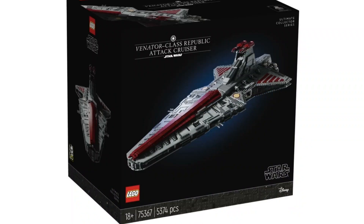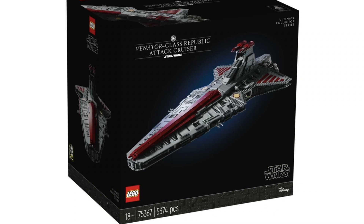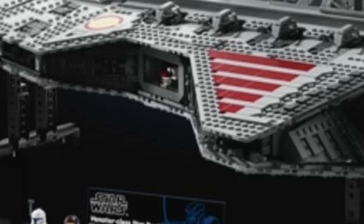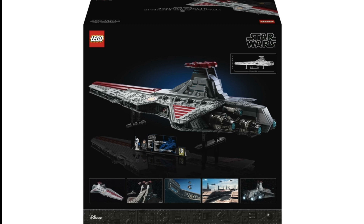Looking at the box art itself, it's actually really good — the way the black just lets the Venator shine right in the center. It doesn't distract from it. With UCS sets it's really hard to make the box subtle, but the fact that it's very subtle and just lets the Venator speak for itself — letting it have that moment to shine — makes the colors pop and it looks very beautiful. I love the blue glow in the background; it really sells the ship and makes it the star of the show. They also show the Venator from every angle on each side of the box, which shows they're putting in extra effort with the box art.